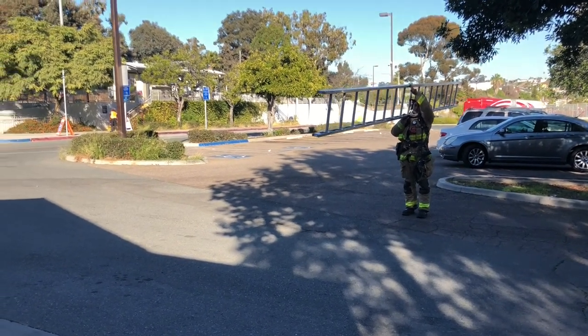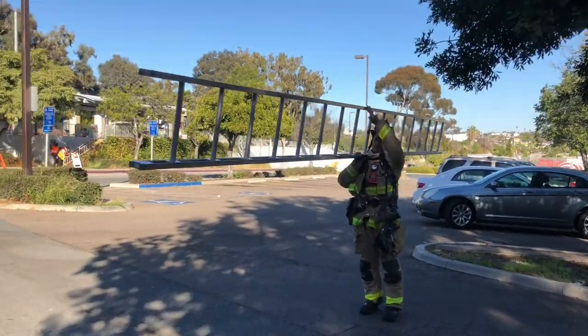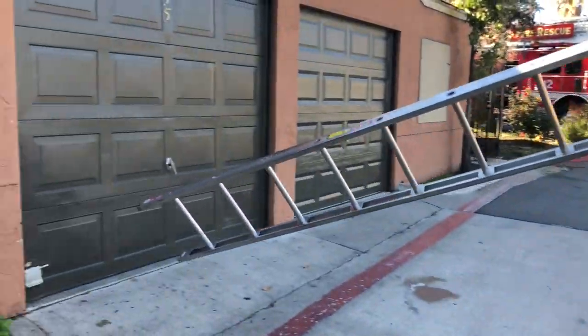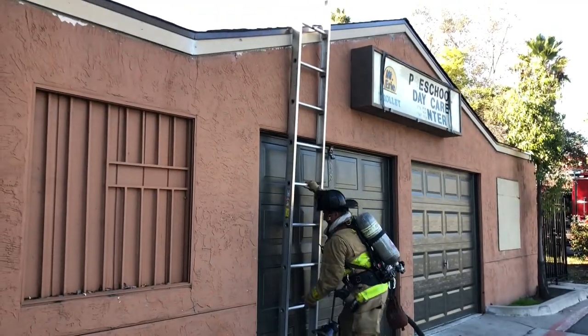On this fire minute, we thought we'd get out and give a few different techniques for throwing the 20-foot wall ladder as a one-person operation. The reason this is often a one-person operation is because it's the only ladder left for the truck engineer on a fire where the firefighter took the 28-footer.